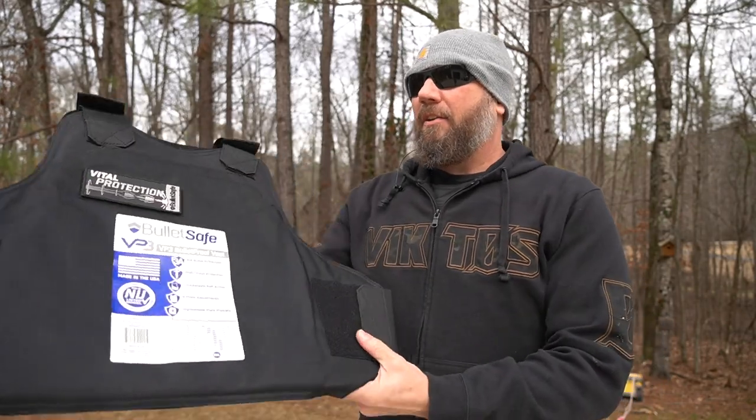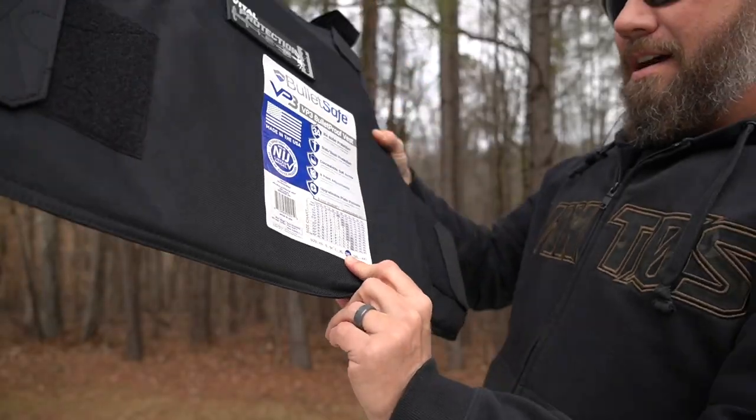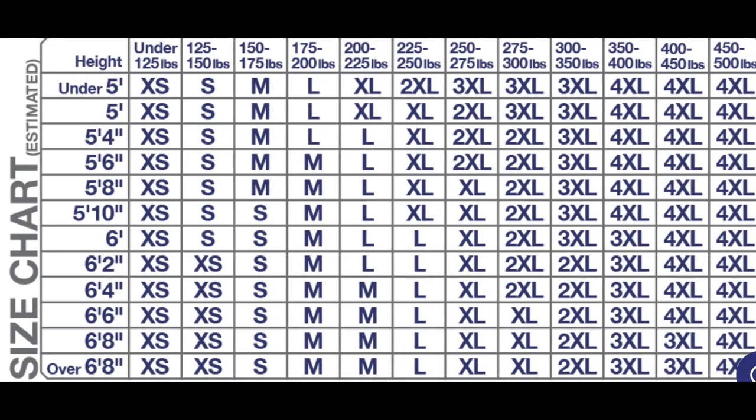Let's give you some of the specs on this thing. It comes in several different sizes — the one you see here is the 2X size. It comes from extra small all the way up to 4X. I'm going to put a diagram up on the screen right here and show you the size chart, so you can take your height and your weight and line them up to see which one might be right for you.